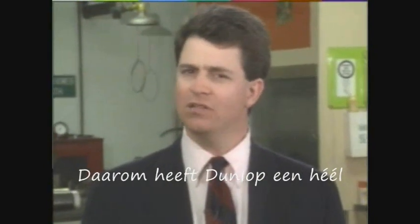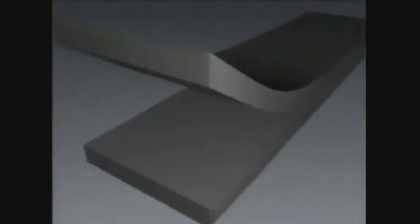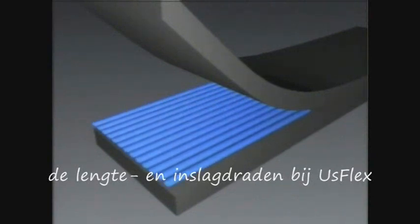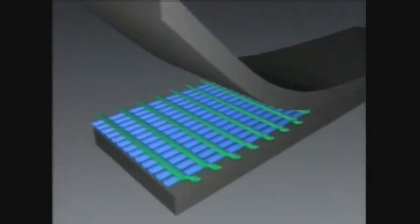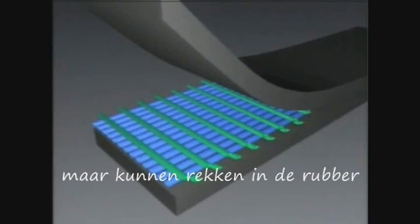That's why we've created a totally different construction with Scandora's USFLEX. USFLEX is put together like no other fabric. As you can see, the crosswise cords are carefully placed across the top and bottom of the lengthwise cords. This is why USFLEX can handle the tough loads — because the lengthwise and crosswise yarns remain perfectly straight during impact without crimping.